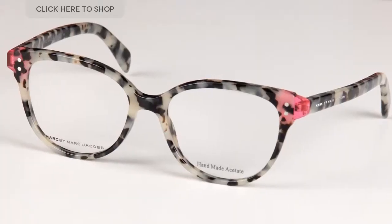Hello and welcome to our YouTube channel. Today we're going to be reviewing the Marc by Marc Jacobs MMJ632.